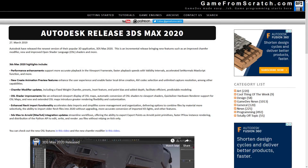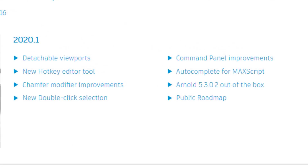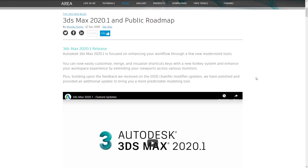Now the rest of this release is a little bit less whelming. Let's go take a look at the Autodesk site. Here's a summary of what is new in 2020.1. Obviously the first one is the detachable viewports — each of these is a clickable video or help file if you want to learn more. You've also got a new hotkey editor tool, the chamfer modifier was improved further from the 2020 release, new double-click selection, command panel improvements, autocomplete for MAXScript programming, and Arnold 5.3.0.2 out of the box. Arnold is a renderer they bought a couple of years back — it's becoming the default renderer for 3D Studio Max going forward. And they updated their public roadmap.